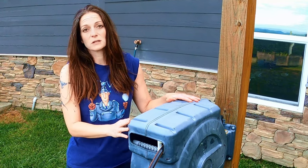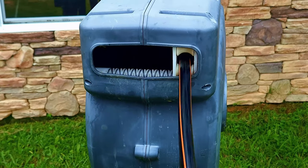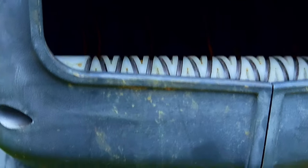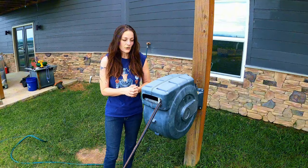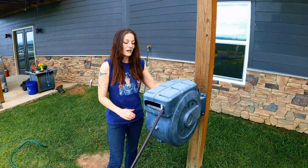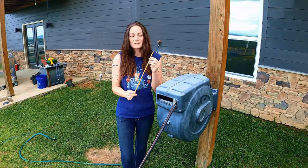Unfortunately, about five to six months into it, it wouldn't move back and forth. All that's happening right now is when it retracts, it retracts only in one area, so it's really difficult to retract the entire hose, and trying to pull it out has been really difficult. I opened it up and for as much as I love this product, this belt drive is the biggest piece of crap — it is completely falling apart.